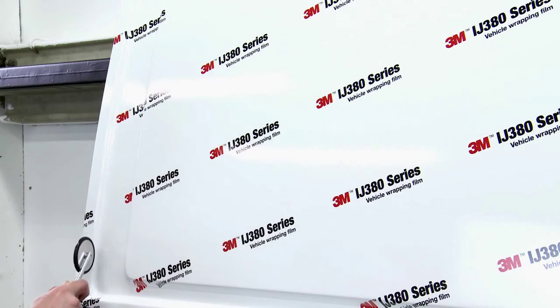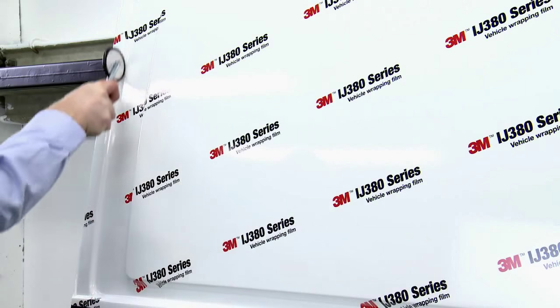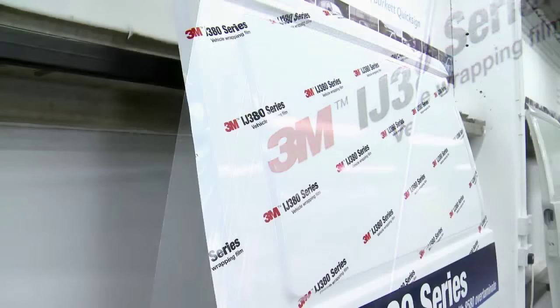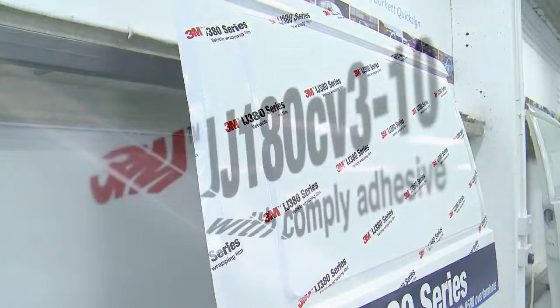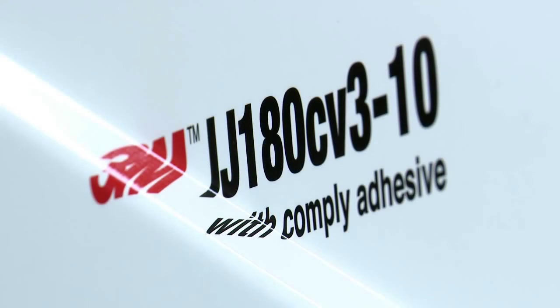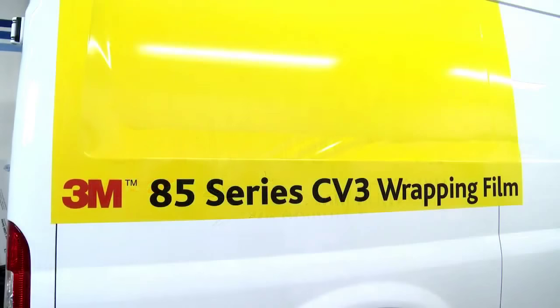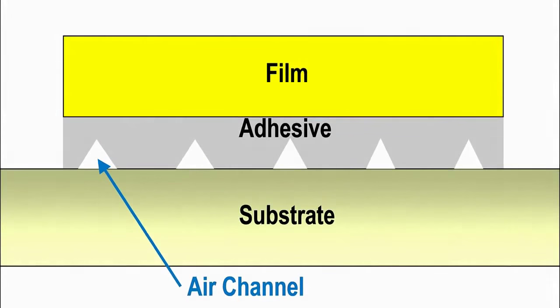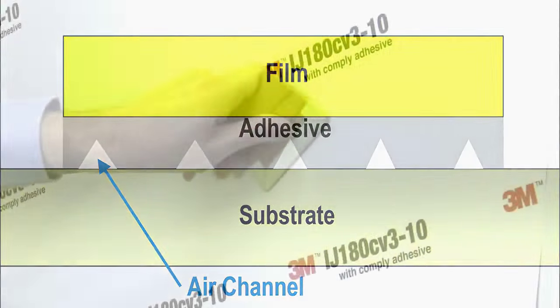The small application roller is designed to get right into the valley of the recess and ensure the film is properly adhered into these areas. The next two wrapping films Andrew is going to demonstrate also feature, in addition to ControlTac adhesive, 3M Comply version 3 adhesive. 3M Comply is a patented bubble-free technology. Channels in the adhesive allow any trapped air to escape from beneath the film, creating a high-quality, flawless finished graphic.